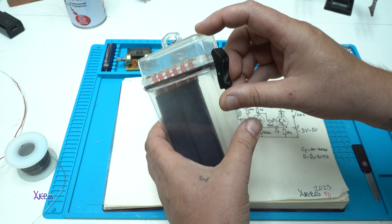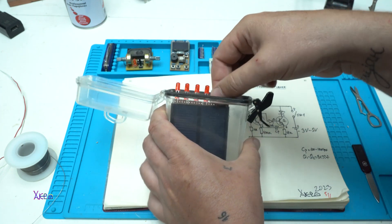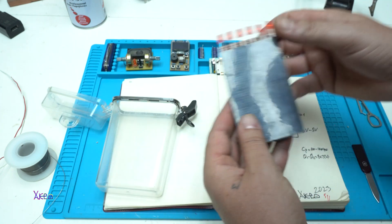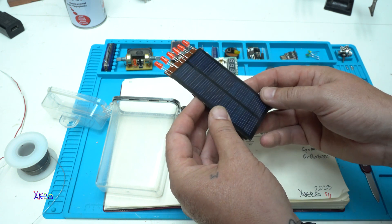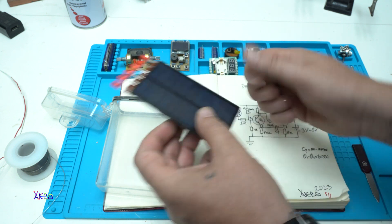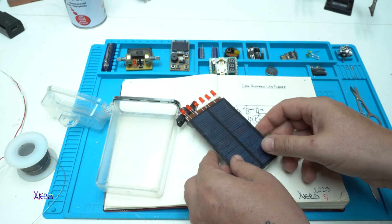I hope you like and understand today's project. Here is the schematic, here is the gadget, it's working fine and that's it. Give a like and thanks for watching. See ya!